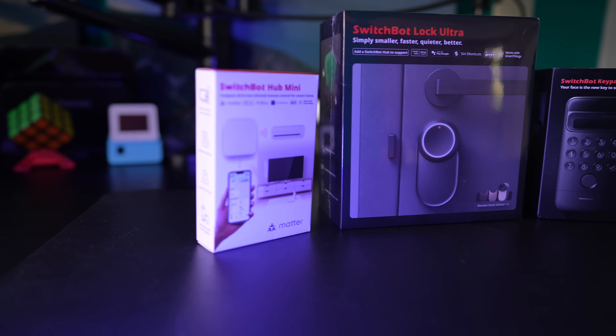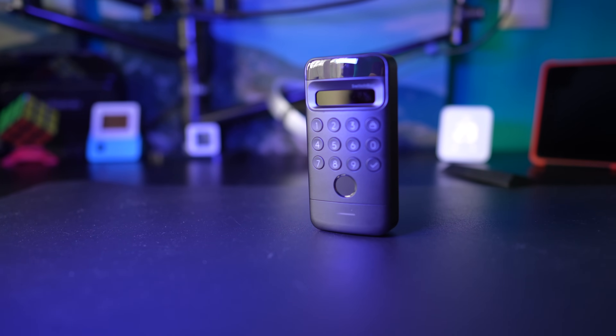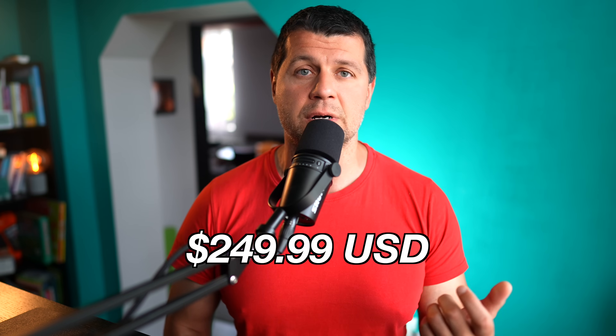In general, the SwitchBot Lock Ultra Vision combo allows you to convert your existing locks to smart ones without any complicated modifications, so you can throw away your keys and start unlocking your home by quick face or fingerprint scans or passcodes. It feels like something out of a sci-fi movie, though it's now easily accessible reality. The price at the time of shooting is €299.99 / £299.99 or $249.99 USD.